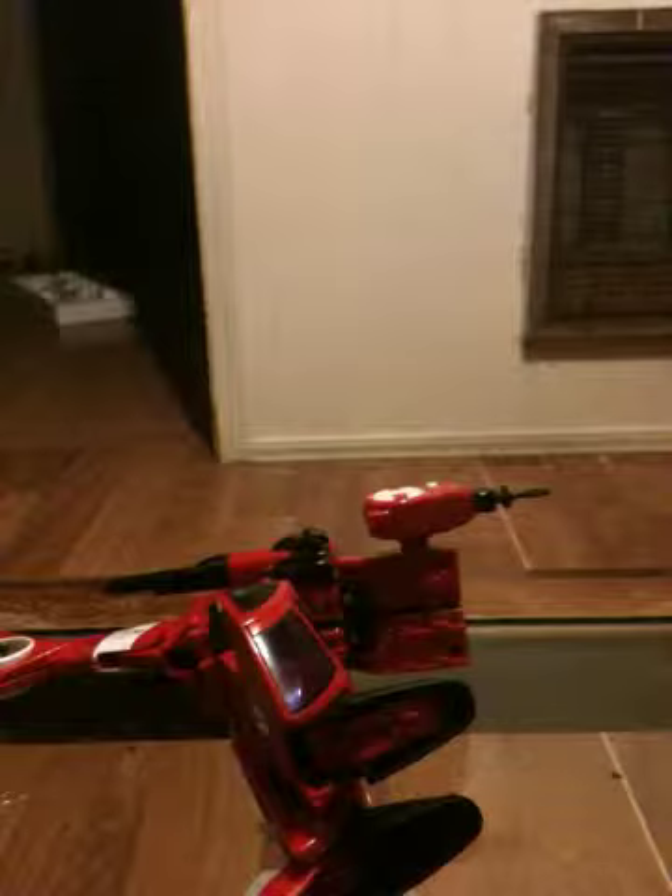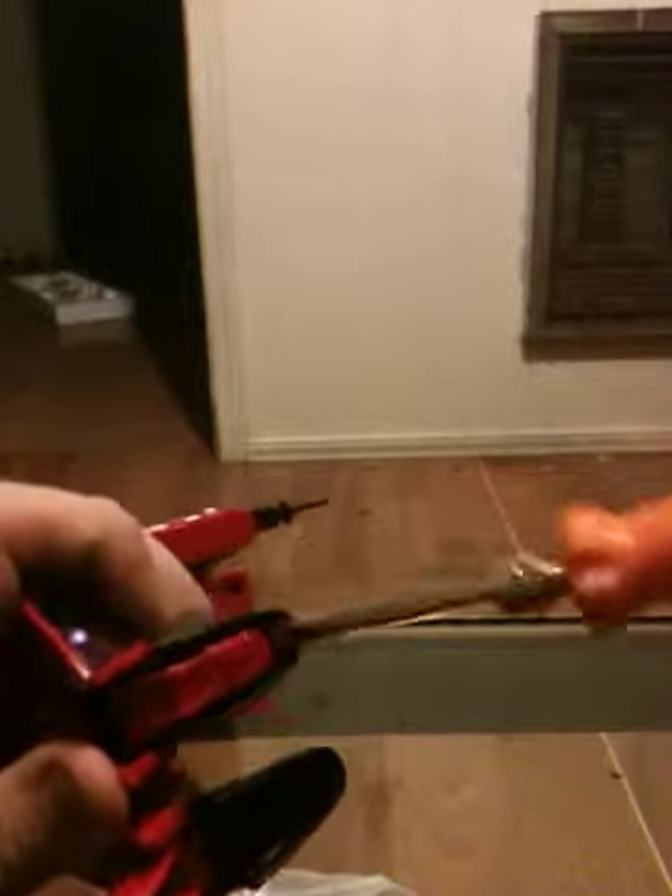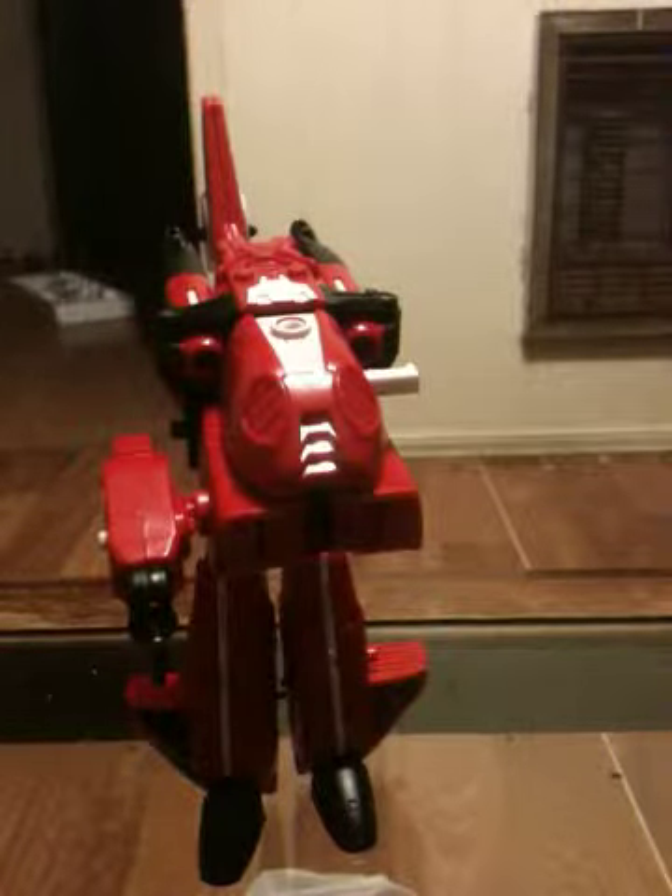I always have trouble getting that one particular part of his heel out. Needless to say, I'm going to get some slight assistance — meet my good friend, the screwdriver. Specifically, a flathead. There we go. And we have a helicopter gerwalk! Yes, I like my gerwalks; I mentioned them in any of my videos.